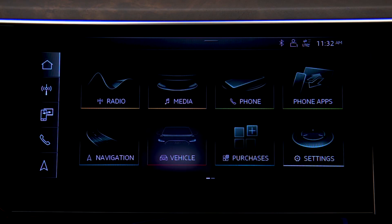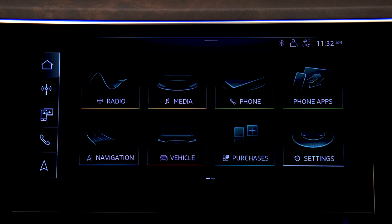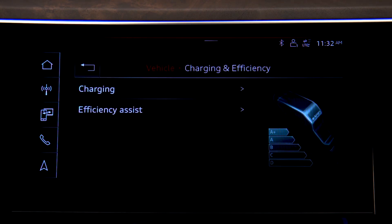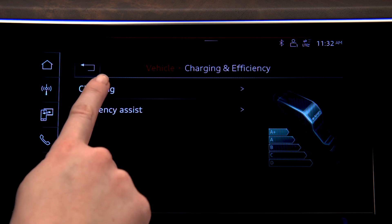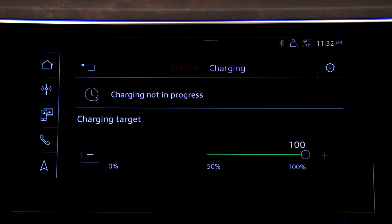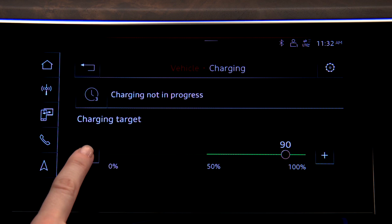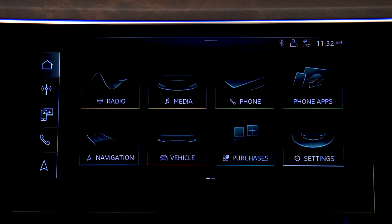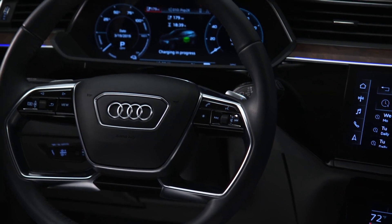To limit the charge capacity, on the MMI upper display press Vehicle, then Charging at Efficiency and Charging. The current charge level and the charge target are displayed. To change the target, press the charge level indicator, then press right or left to adjust. The target cannot be set below 50%. Intelligent charging strategies will result in improved battery performance.